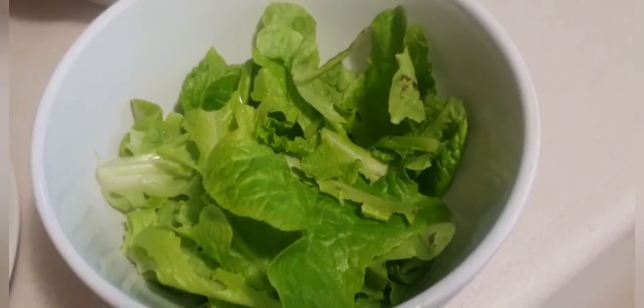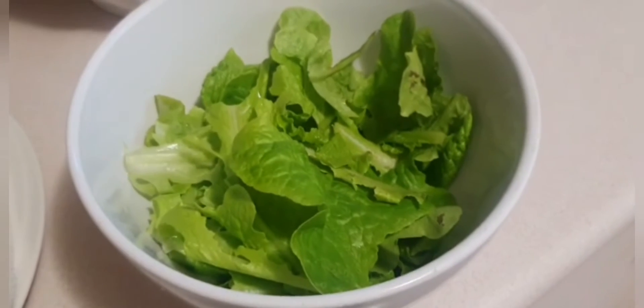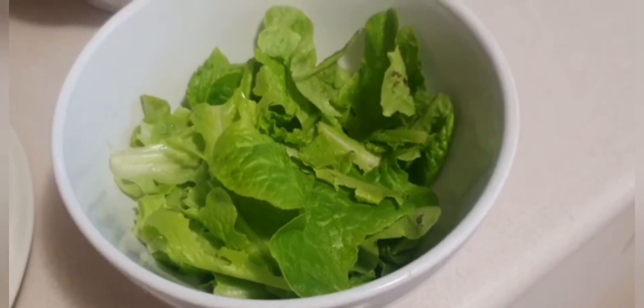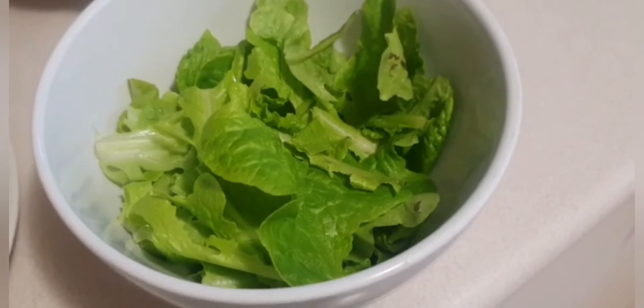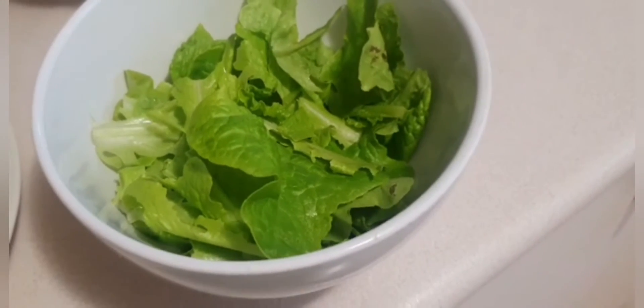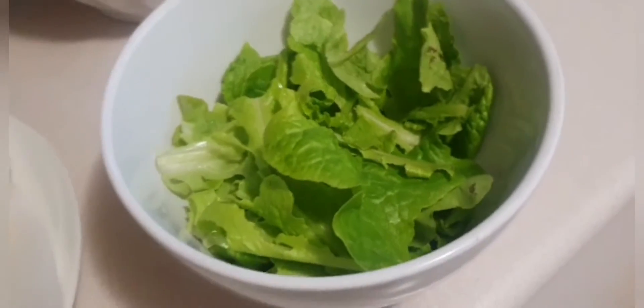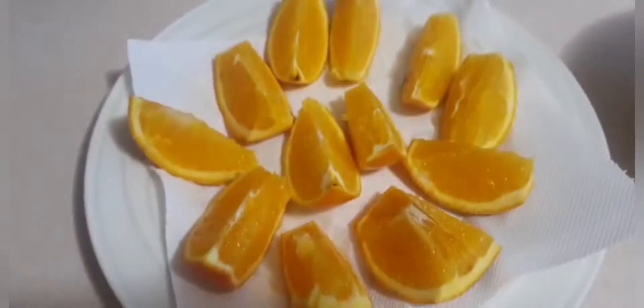I tested the garden lettuce and it's a little bit bitter. I don't understand why, so guys, if you're out there and you can tell me why my lettuce leaves from the garden are bitter, I can improve for next time. It tastes very bitter to be honest — I don't know why.